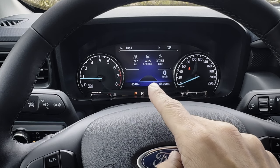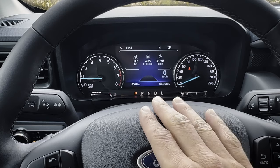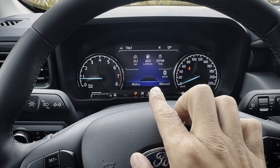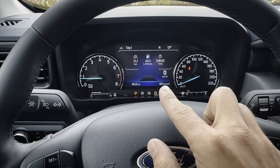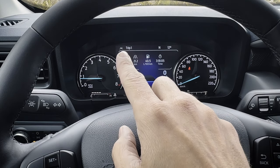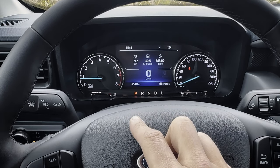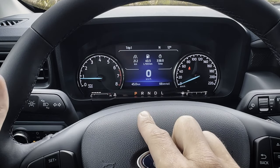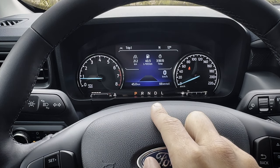I usually recommend turning the auto start-stop off — I don't like the engine turning off when it comes to a complete stop. You've also got current kilometers to empty, and those two work hand in hand together. Whether or not the lane keeping system is on is also shown — when it's turned off, you've got that full digital speedometer versus a slightly different look when the system is turned on.